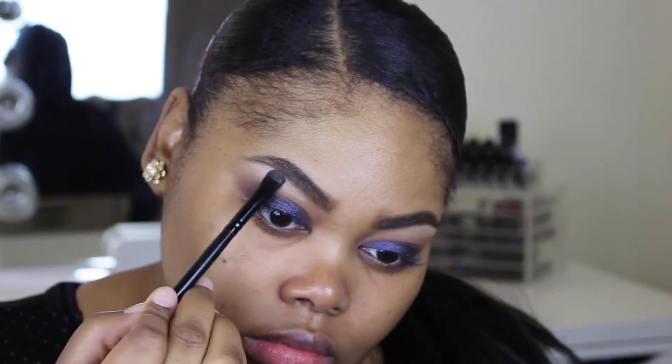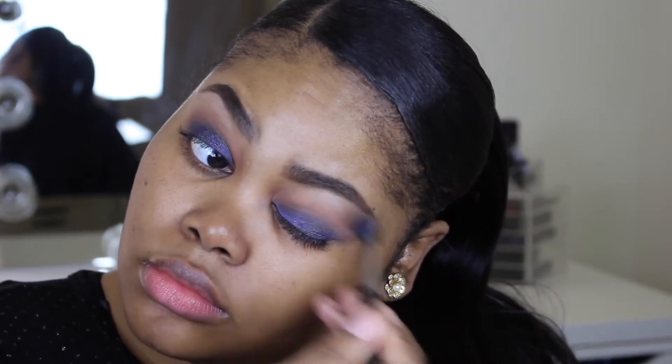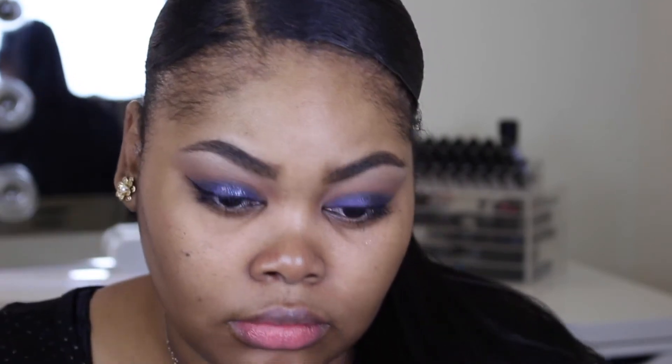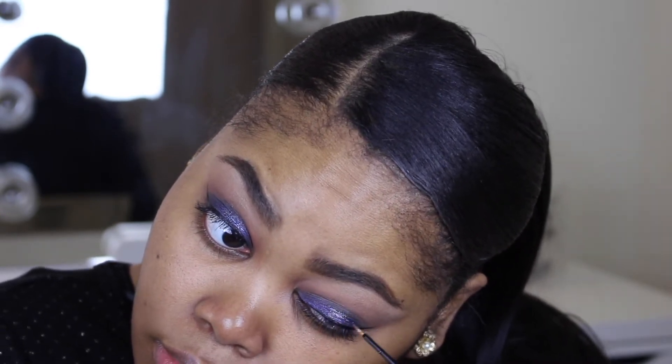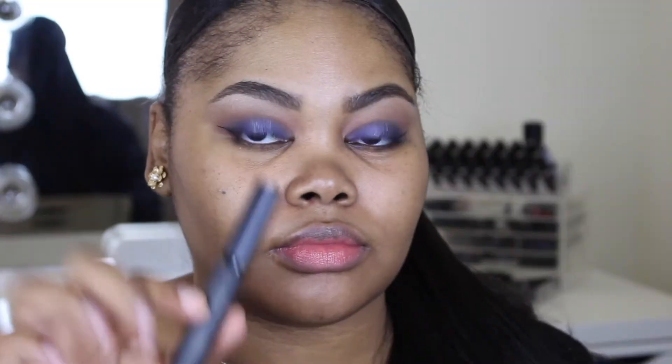Then I decided to add glitter — if we're gonna do it, let's do it right! I'm using the NYX crystal liner to add a little bit more bedazzle to this look. Then I added a few coats of mascara and popped on my lashes.